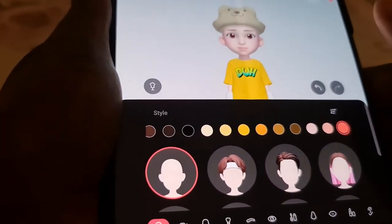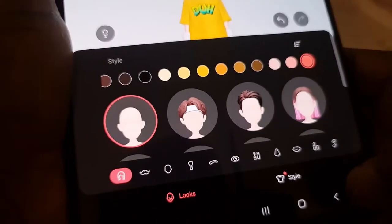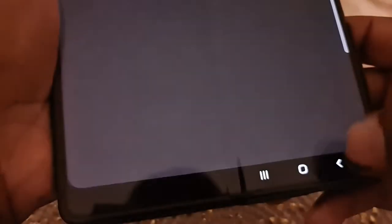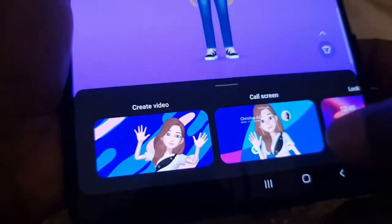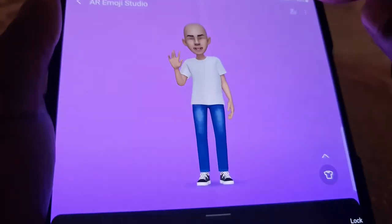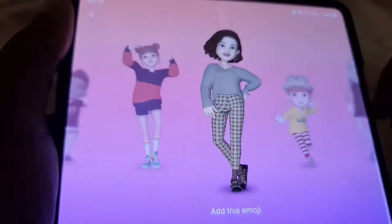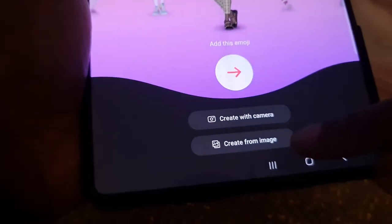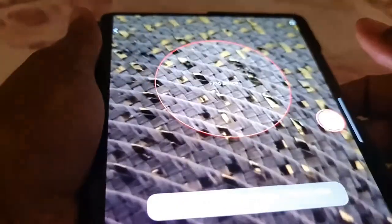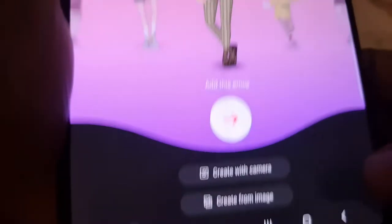You can build a different one if you want — you can choose a different look to yourself. But I prefer the photo option. I'll show you — let's go back in there, click the plus sign again just to show you. And then at the bottom, you can create from image or create with camera. Create with camera is what I used. You put your face in there and it builds it for you. That's how I did mine.